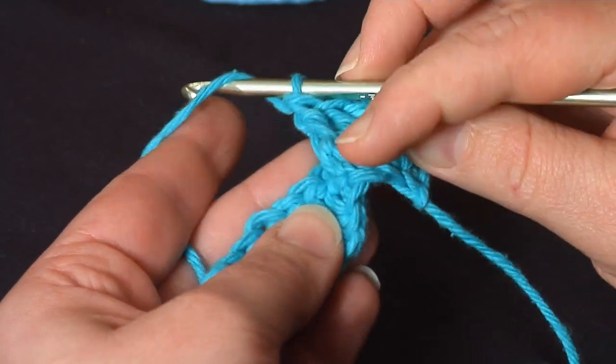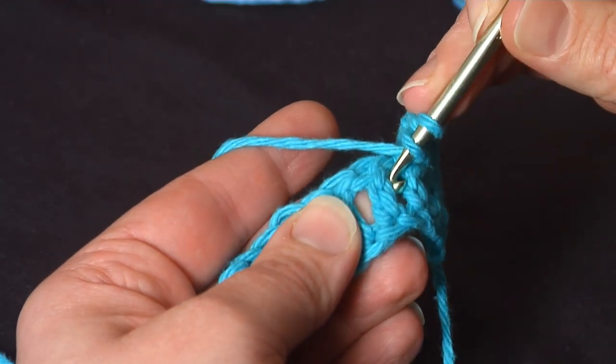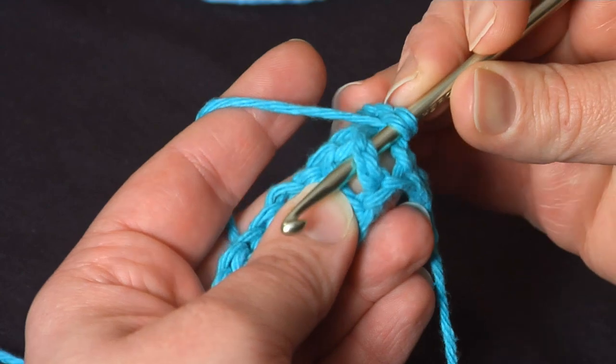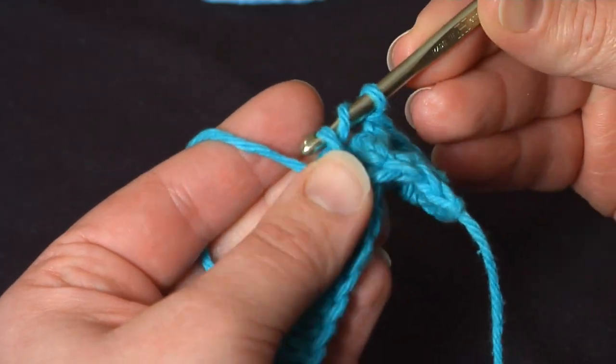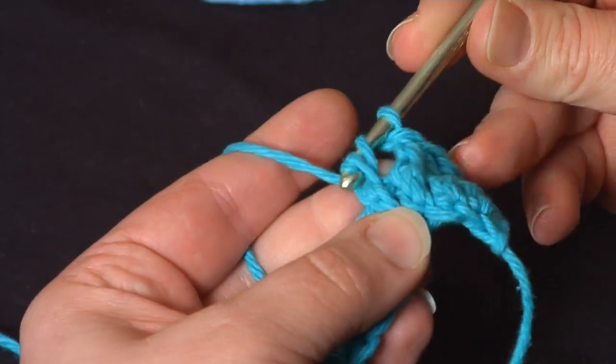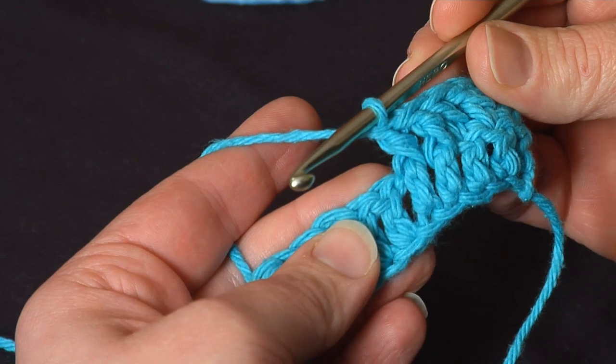Let's do it again. Yarn over, find the body of the next stitch, and going from front to back, right to left, go around the post, yarn over, pull it through, yarn over, pull through two, yarn over, pull through two. And that's another front post double crochet.